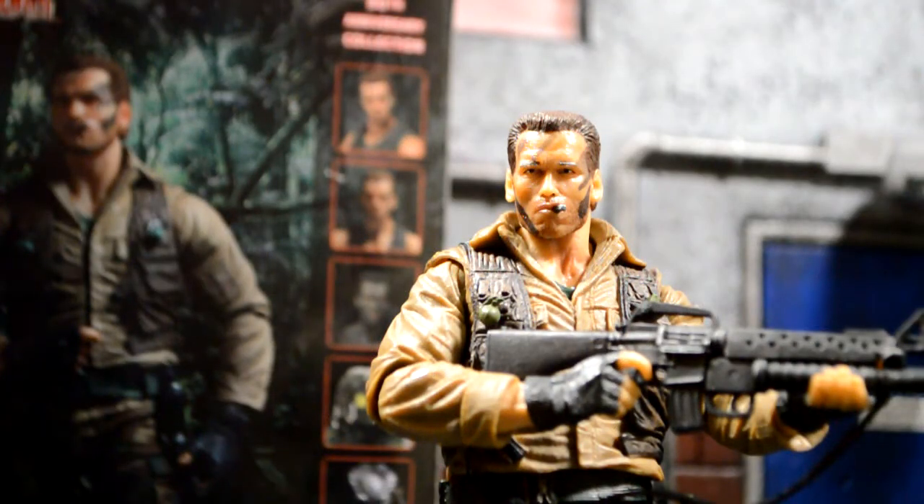Alright guys, well that's my review of the Predator Jungle Extraction Dutch. I hope you liked the review, please leave a like, leave a comment if I missed out on anything, and subscribe if you haven't already. Alright guys, peace.